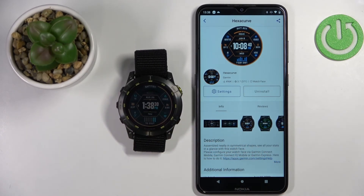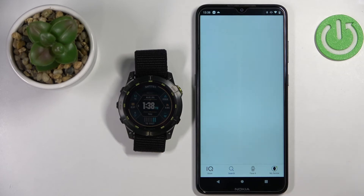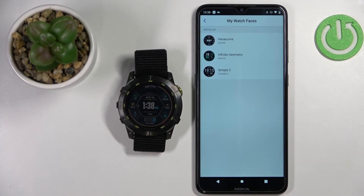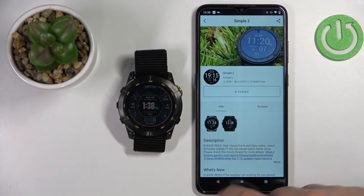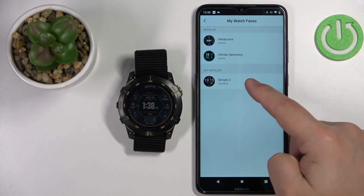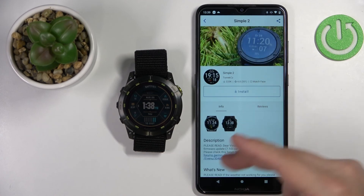Once you're done, you can go back to the main page of the Connect IQ Store and select My Device. Here you can tap on My Watch Faces and you will see the list of watch faces installed on your watch. You can tap on them to uninstall them, update them if updates are available, or reinstall them — they will appear on the not-installed list, so you can tap on them to install them again.